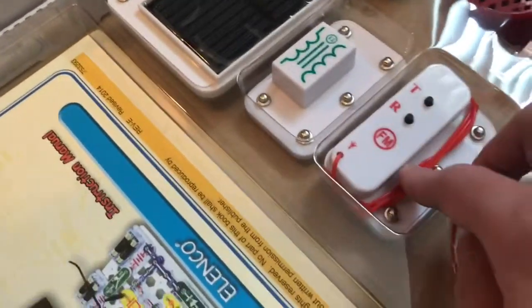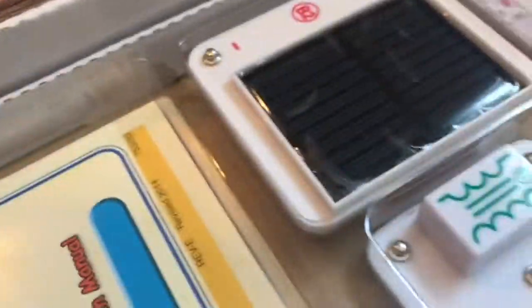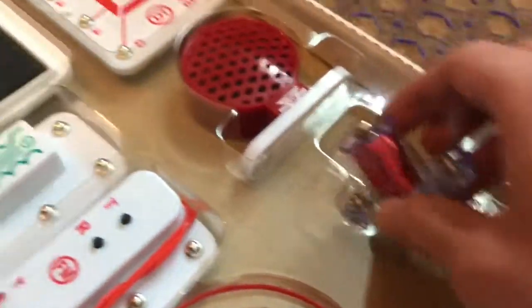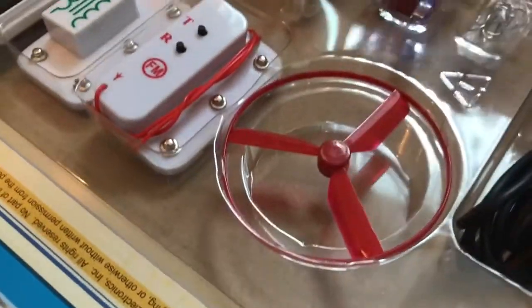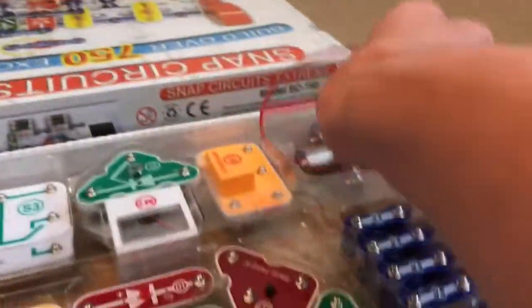This is an FM radio module — it can pick up FM radio signals. The antenna here picks them up, which is what makes this module special. SP is a speaker. This is an electromagnet — when you run current through it, it generates a magnetic field. Technically any wire generates a magnetic field, but this coil makes it much stronger.